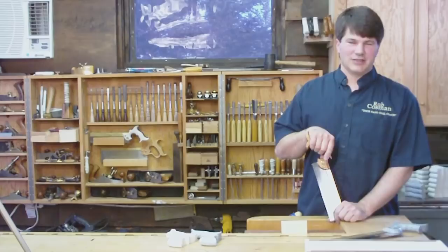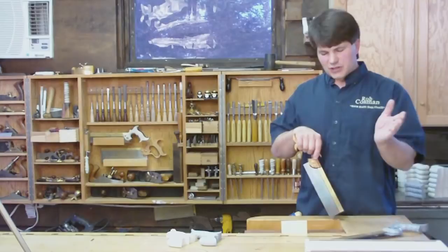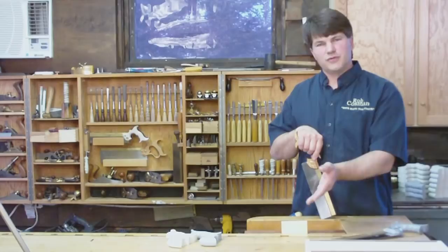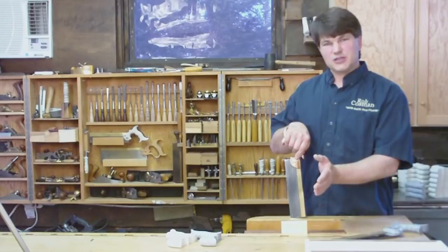I've taught thousands of folks how to cut dovetails, and undoubtedly the single biggest problem has always been mastering the dovetail saw. By that I mean they've got to go in there and with precision start their cut. You've sawn the tail, you've marked the pin from the tail, and now that mark — which is a knife mark — you've got to go in and split in half with your dovetail saw to avoid all that paring.